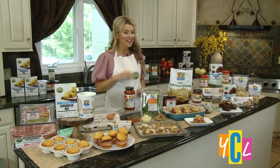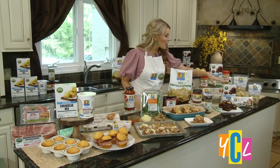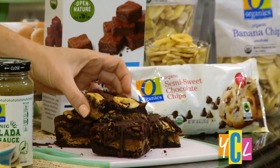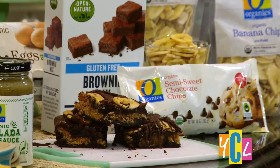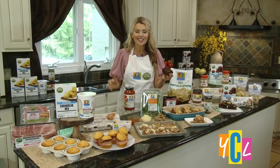Let's not forget dessert. Chocolate peanut butter — the perfect marriage, let's be honest. I like to take Open Nature's gluten-free brownie mix and make a chocolate peanut butter brownie. I've swirled in some peanut butter, topped it with some banana chips, and then drizzled on some chocolate like this right here. You can't go wrong with that. It's tasty, decadent, delicious — the whole family is going to love it.